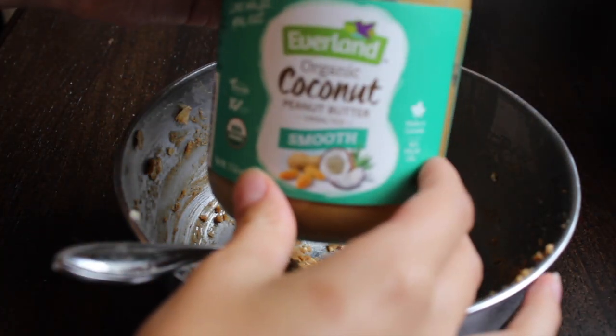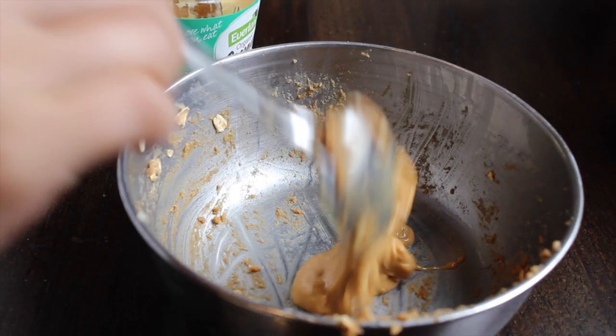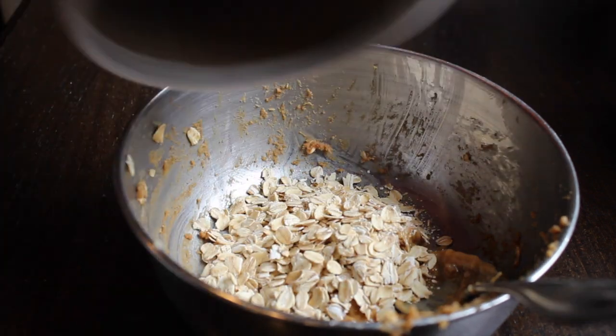For the final recipe, I reused the bowl from the first one because I didn't want to dirty another dish. For this recipe I'm using coconut peanut butter — about half a cup of that — and then half a cup of oats, and stirred those together until nicely mixed.